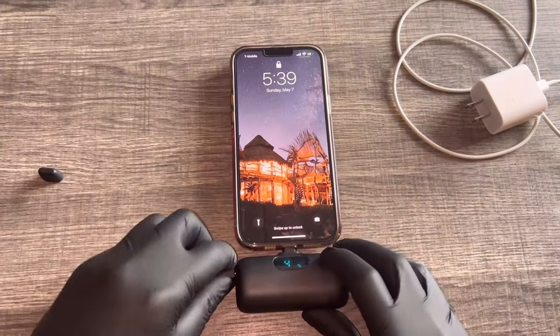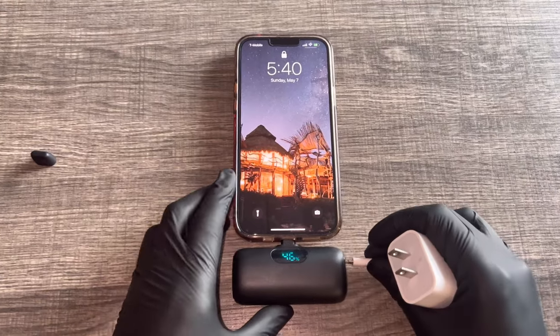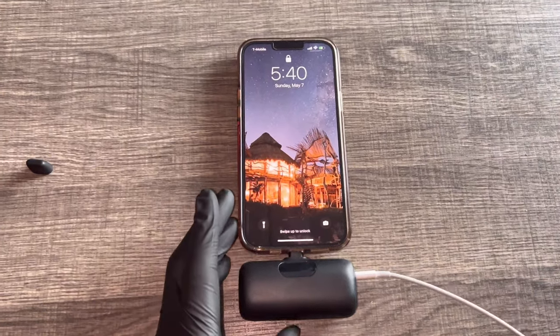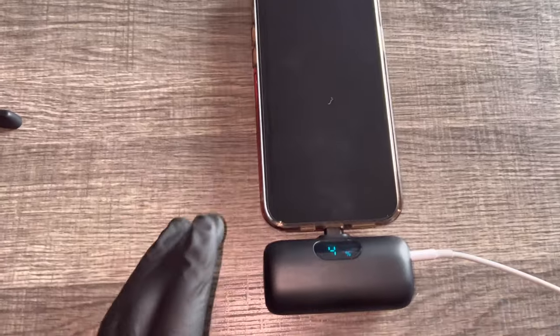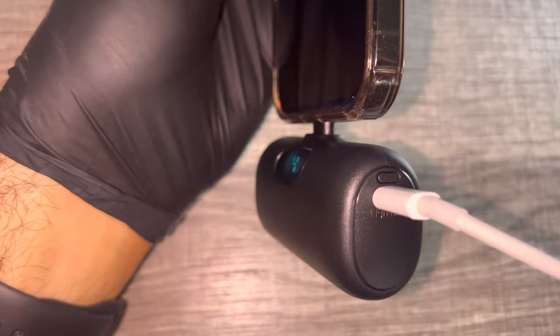So now we're going to swap cables — going to change it from USB Type-C to the lightning cable, a.k.a. the Apple charger. And, well, what do you know? It works.